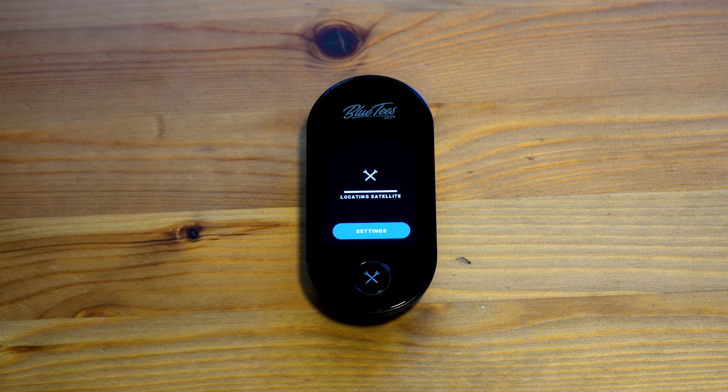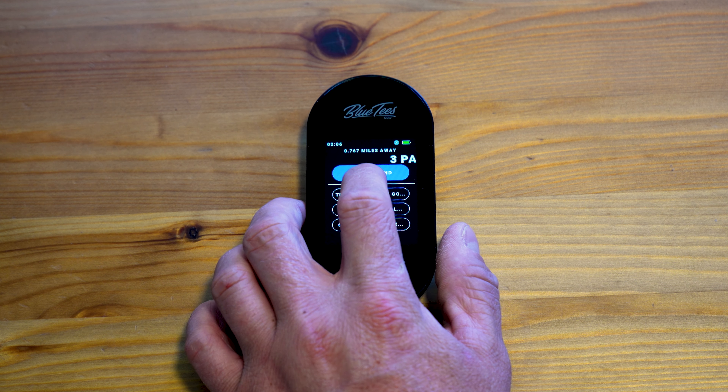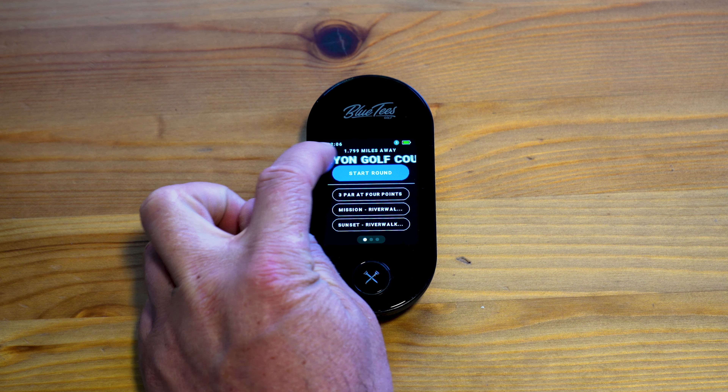There are over 40,000 pre-loaded courses on the Ringer GPS. It will start searching for the course nearest to you. Once the satellite is connected, you can see there are a few different options for courses closest to you. Today we are going to be playing Tekalodi Canyon — you can see the name pops up right above.